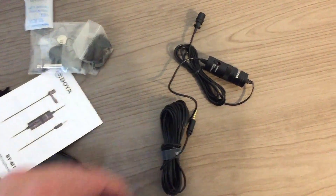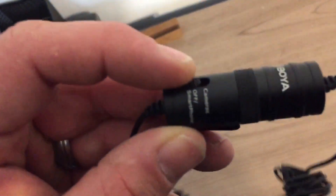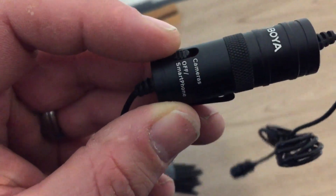20 foot of cable. There's a slider adjuster here — for camera, smartphone, and off. So we can use this in our smartphone, which is what I'm going to do next. A little windscreen.